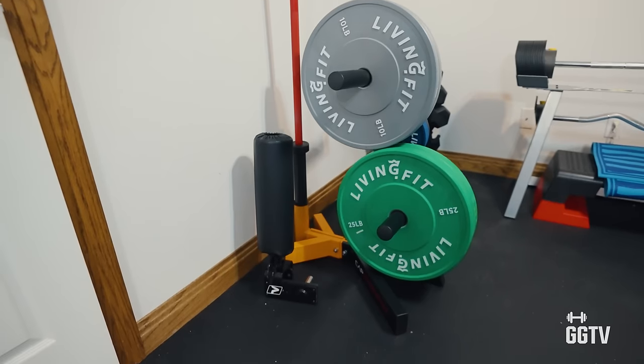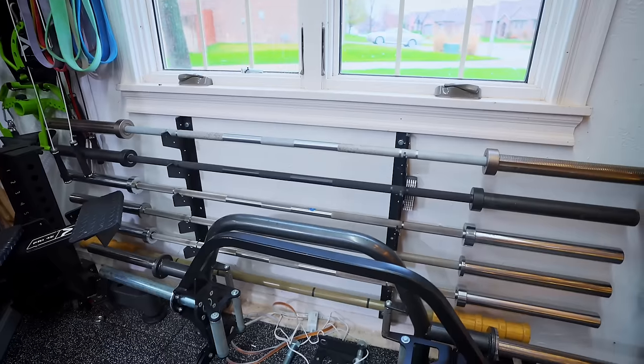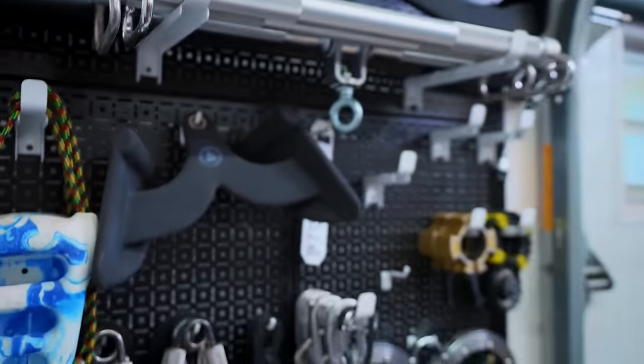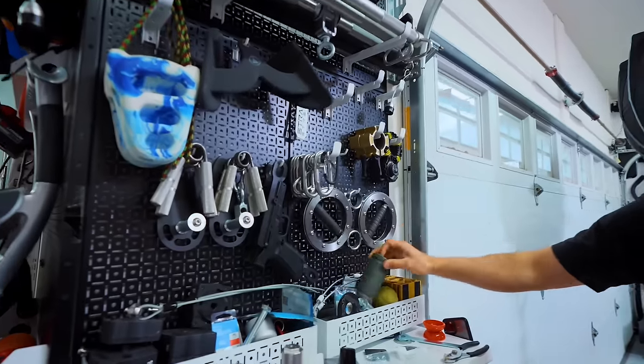This next one is a total rookie mistake: not buying storage. You buy the equipment, get it home, start using it, and then realize you have nowhere to put your plates or your barbell. Don't set an expensive barbell on concrete in the corner where the end cap gets damaged. Buy storage ahead of time — it's not that expensive. Get something like Wall Control or Omni Control, pegboard units, things that attach to your rack, plate storage on your rack. Spend money on the equipment, take care of it, and get it out of the way so you have space to use your gym.